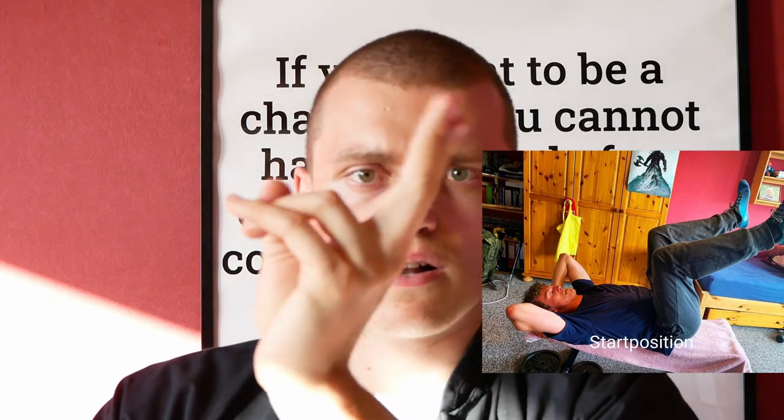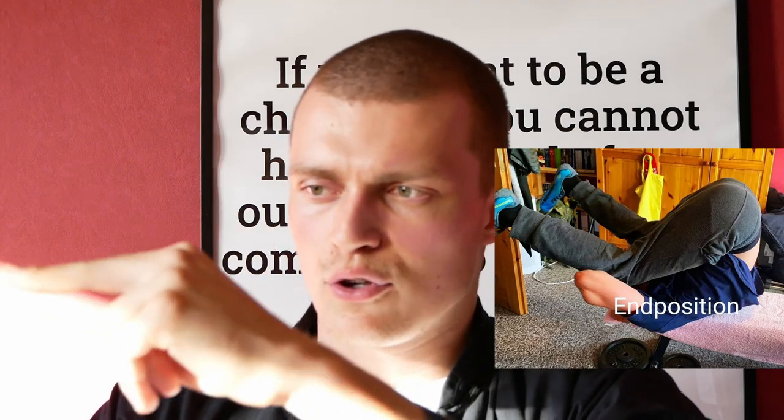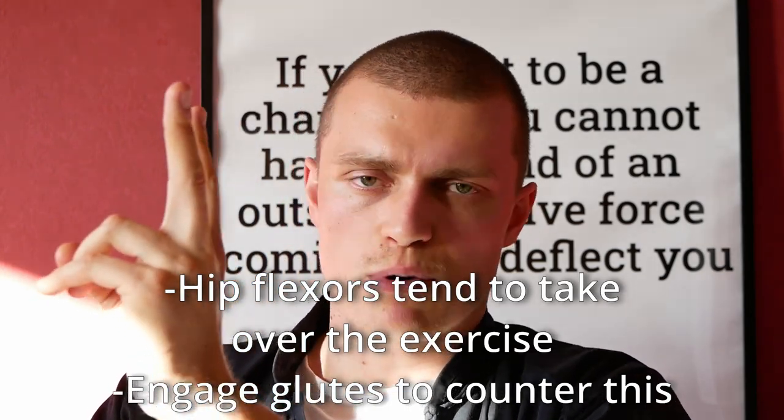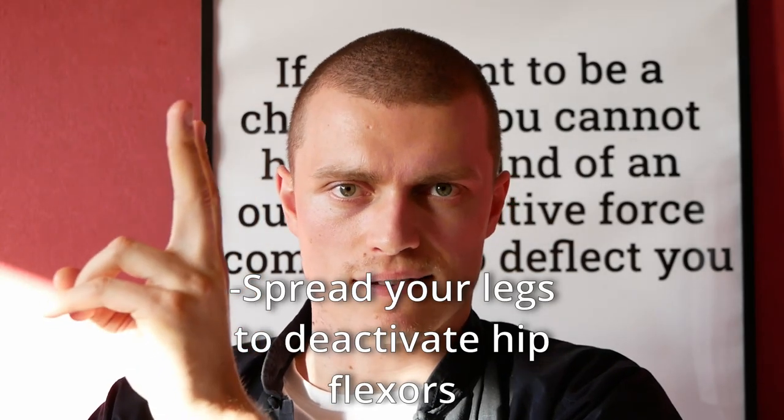The biggest mistake when training your abs is training your lower abs wrong. Leg lifts are done wrong in so many cases. People go through a large range of motion thinking they've trained their lower abs — but no, you're training your hip flexors. You only train your lower abs when you go through a small range of motion. It's a small muscle; it can't go through a big range of motion. Also engage your glutes and spread your legs a little bit to further deactivate your hip flexors.